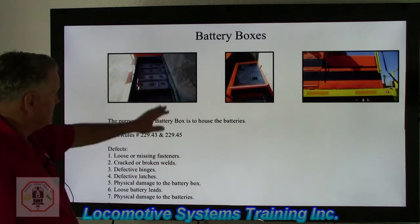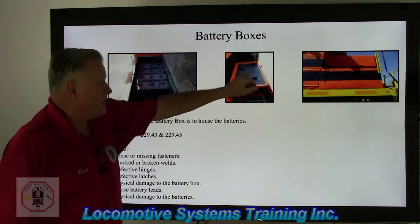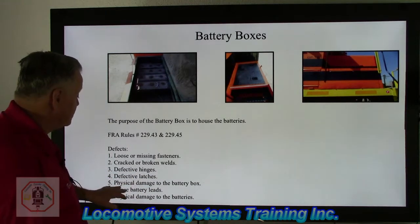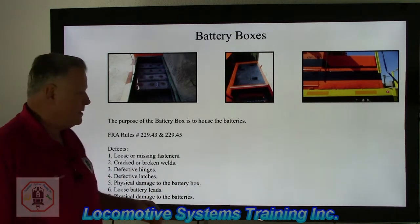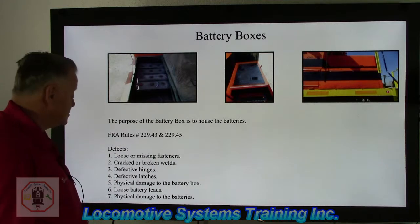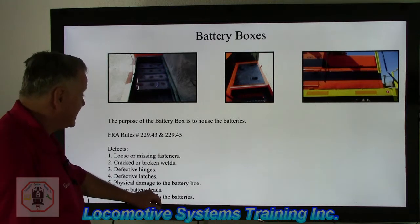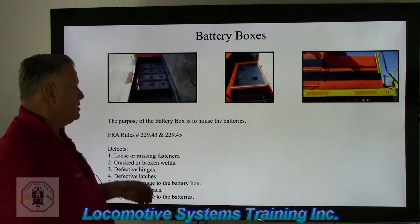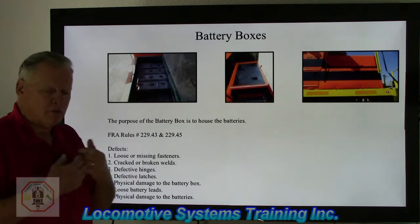Defects include loose or missing fasteners — that'd be hinges and latches — and the condition of the metal door latch. Also cracked or broken welds, defective hinges, defective latches, and physical damage to the battery box. If it doesn't lay flat, doesn't latch properly, or creates an uneven or slippery surface, that becomes a federal defect. Once the battery box is opened up, you can check for loose battery leads and any physical damage to the batteries — if they got frozen and cracked, were moved around and cracked, had missing caps, or any other defect, you would write that up.